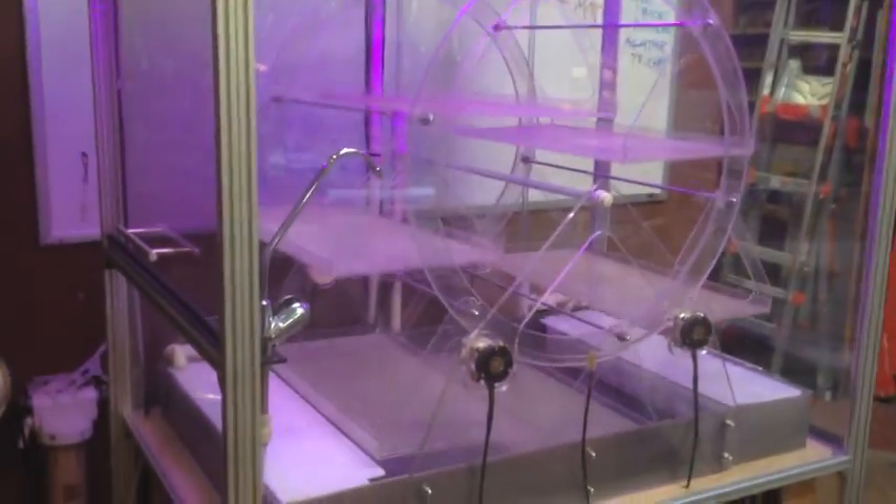Don't have a green thumb? Never grown anything that lived? No problem. Grow Cubes minimize the work on your end and let you draw from the expertise of an online community of growers, grow recipes, and performance data to get you the perfect results every time.